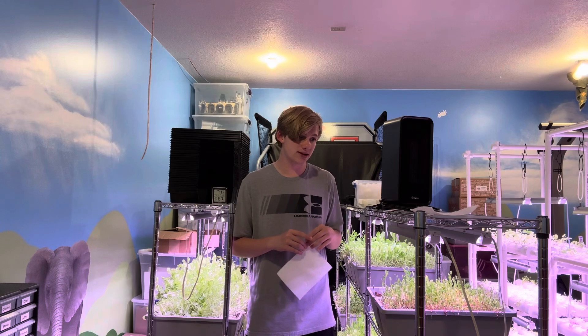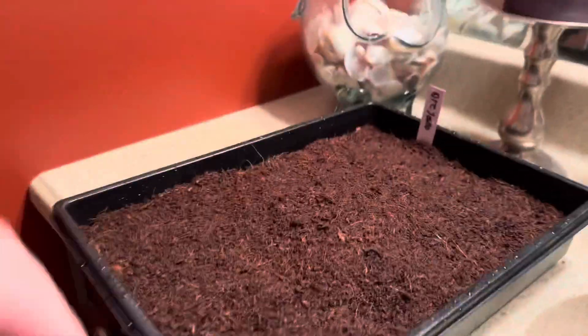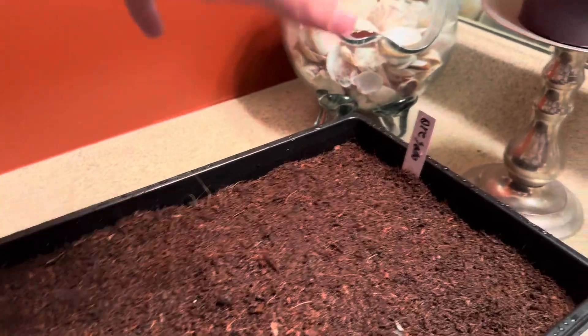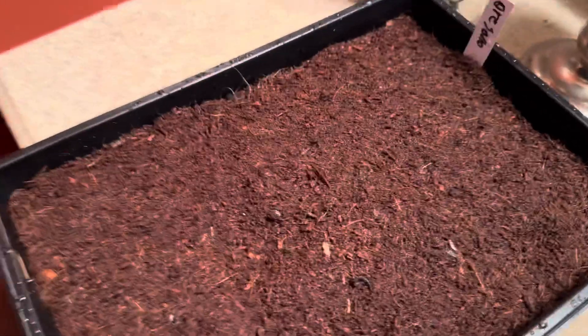I just finished the oregano and that's what it looks like. I think I'm just gonna leave it in here for a few days and hopefully they sprout. I ended up doing a few inches of soil and then just sprinkling some soil on top to let these baby seeds grow as best as possible.